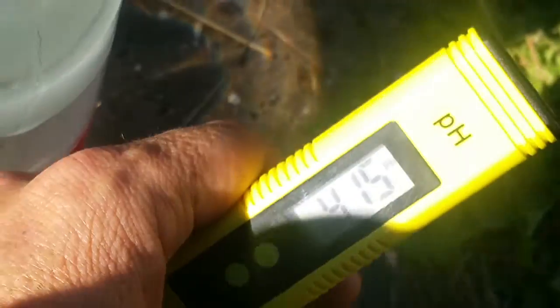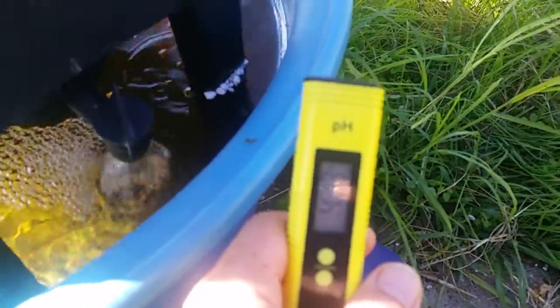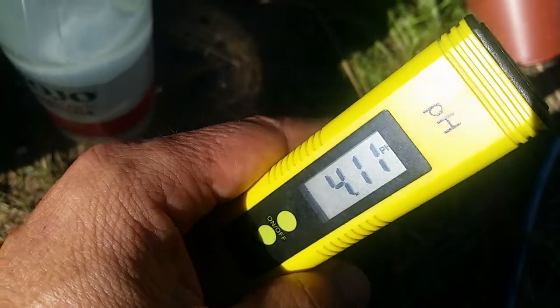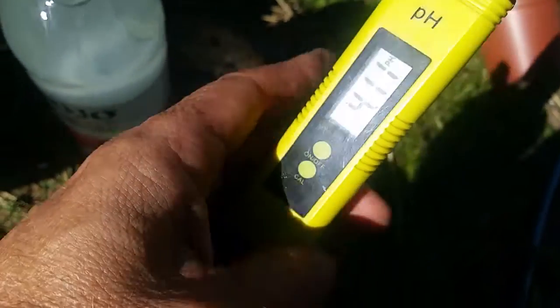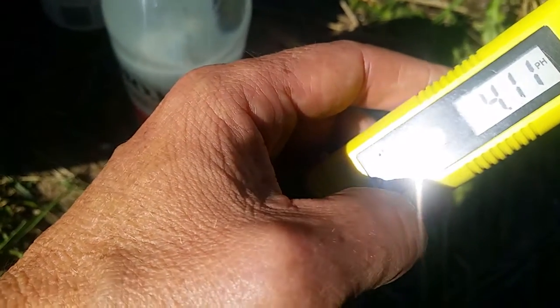It's slowly coming down to a value that is close to 4. We're pretty close to the value of 4, and it's getting closer and closer as the probe sorts itself out. When it stops moving down is when I'll press Cal, because if I calibrate it before it stops drifting down, it'll continue to drift and be out of range.